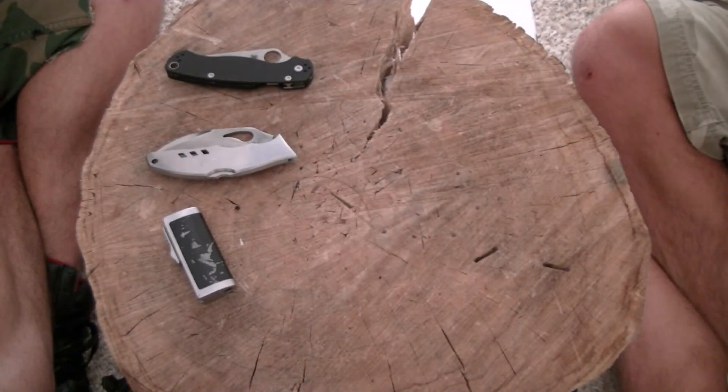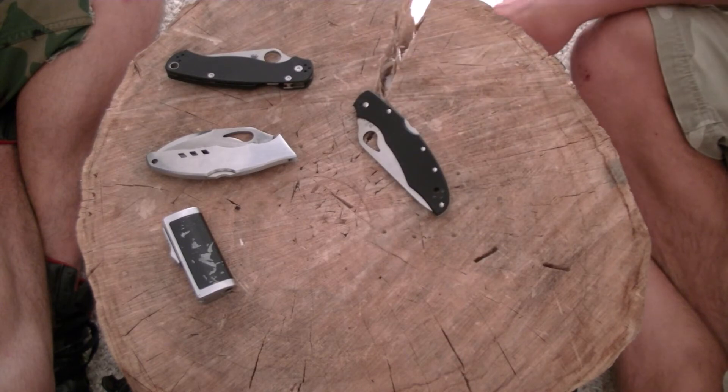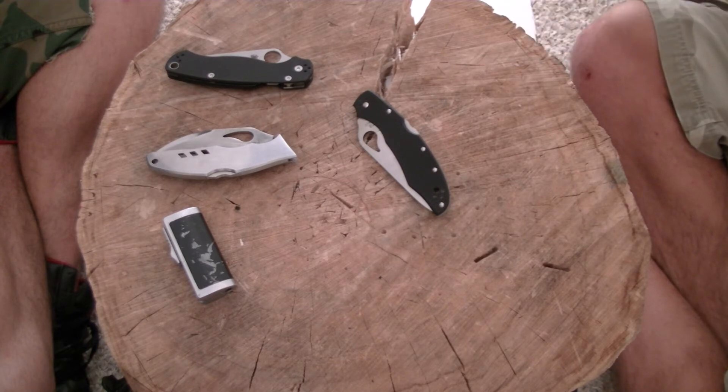Hey guys, it's Logan and Chad here with Hydro572. We took a trip down to the Spyderco outlet today and spent quite a bit of money. So rather than doing just a couple of them or going one at a time with first impressions, we're going to do sort of a new thing around here - a knife talk and just see how it goes.